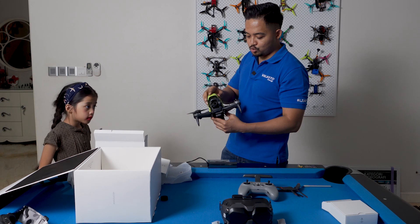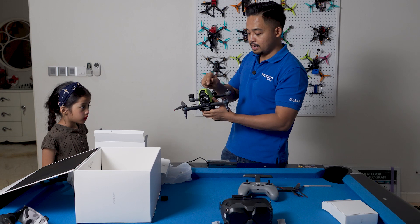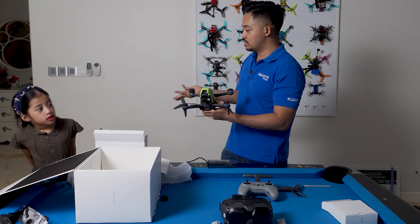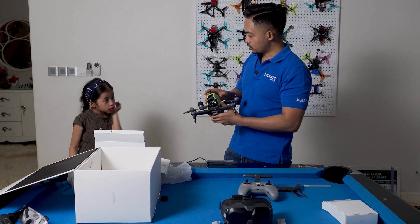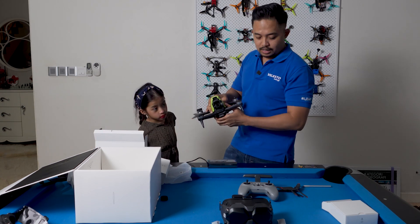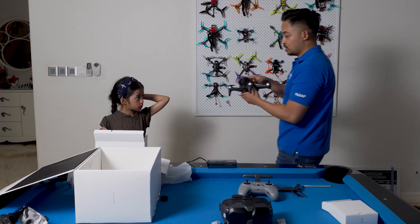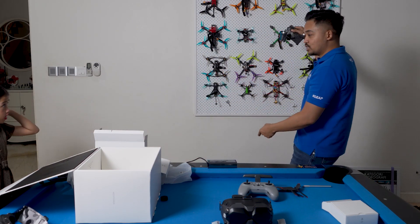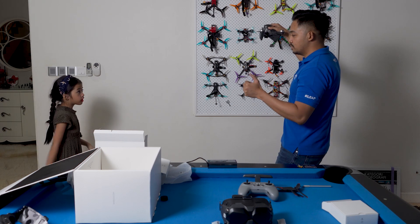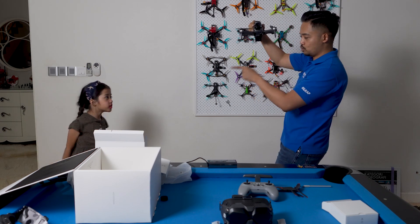So to avoid getting scratched, you use this to make sure you take care of it. The second thing is you can look for it if for some reason it falls — because of the grass, right? But this has a return-to-home function. So when it's flying, I can press a button and it goes automatically — not like these dumb quads that don't know what to do. This will be able to return home by itself.